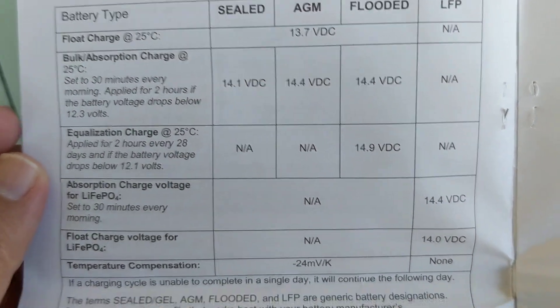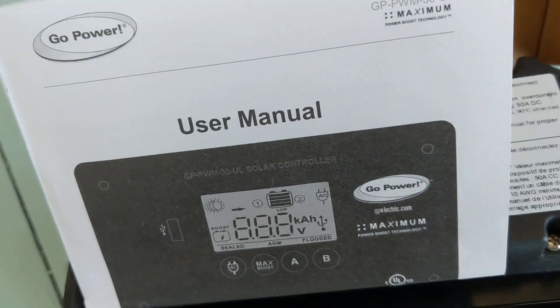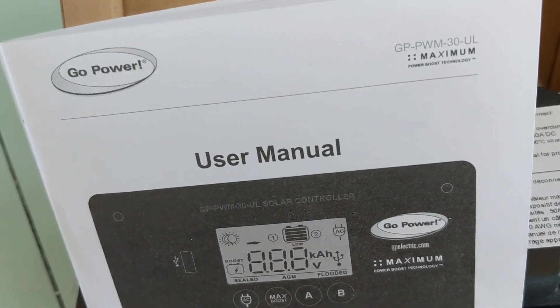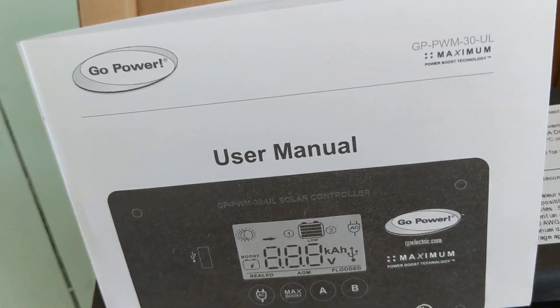We're now shipping these with all of our Go Power Overlander RV solar kits if you get from Outside Supply. It's 866-574-4983. My name's Chad and as always, get outside.